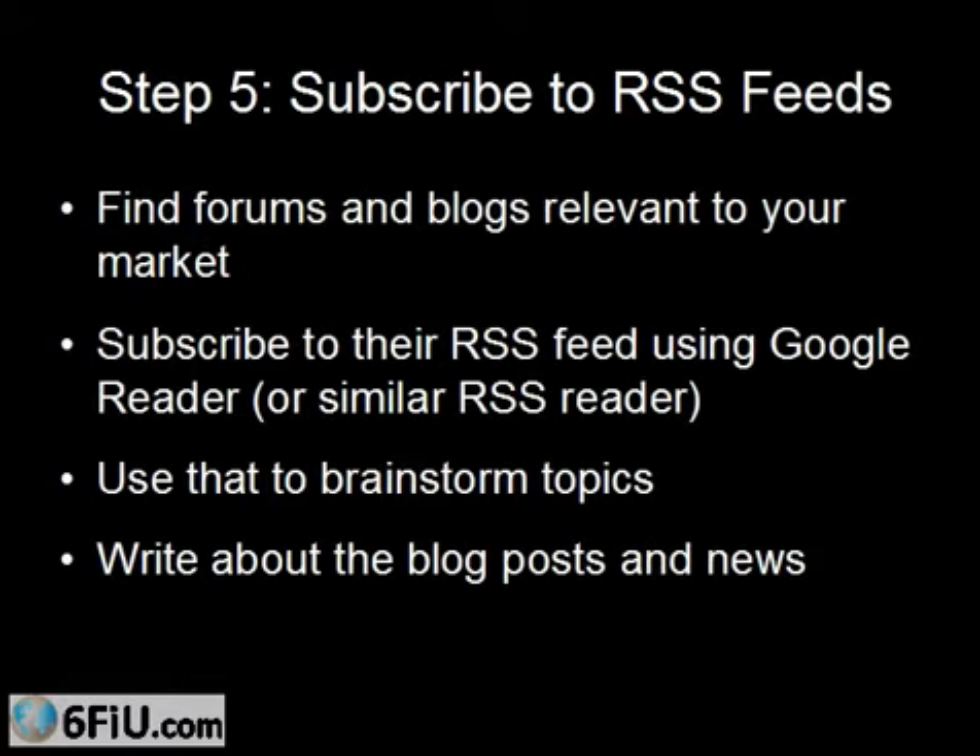Another thing you can do is subscribe to RSS feeds. If you're not familiar with RSS feeds, it stands for Really Simple Syndication. Most blogs, many forums, and most news websites have an RSS feed, which makes it very simple to have their ongoing new content sent to you in an RSS reader. If you don't have an RSS reader, you can also subscribe by email. This is just one more way to have fresh content and fresh ideas sent to your inbox to brainstorm topics and write about on your blog.